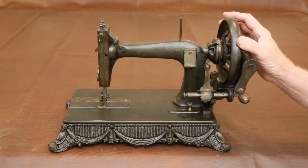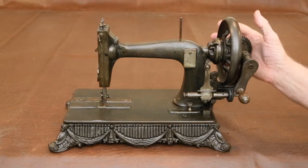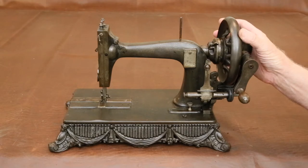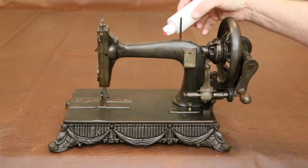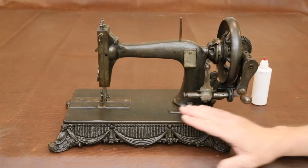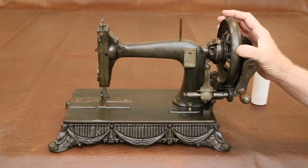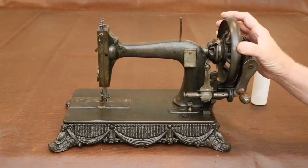The first step is to get the machine sewing, because there's no sense spending a hundred hours or more restoring it only to find out that it doesn't work. Start off by applying oil to all of the oil points above and below the bed. Try to give the main wheel a turn. If it does but feels sticky, keep turning it until the oil works into the bearings.